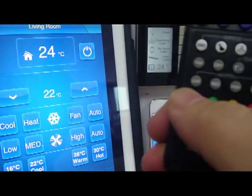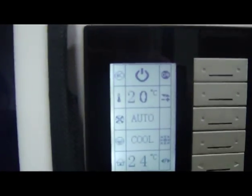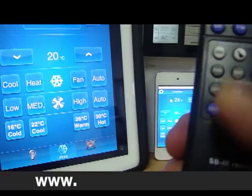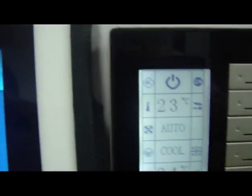Now the temperature is 22. Once I press on cold, it's going to change to 20. So it's changed to 20 here, changed to 20 here, changed to 20 here. If I press on the second one, which is the green, then this will be changed to 23, 23 and 23, which is the cool.